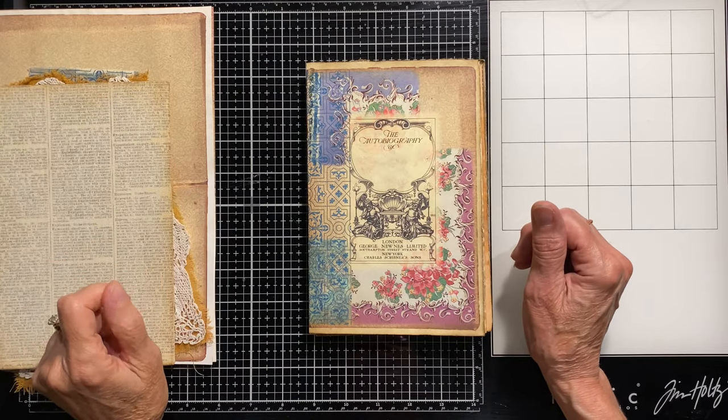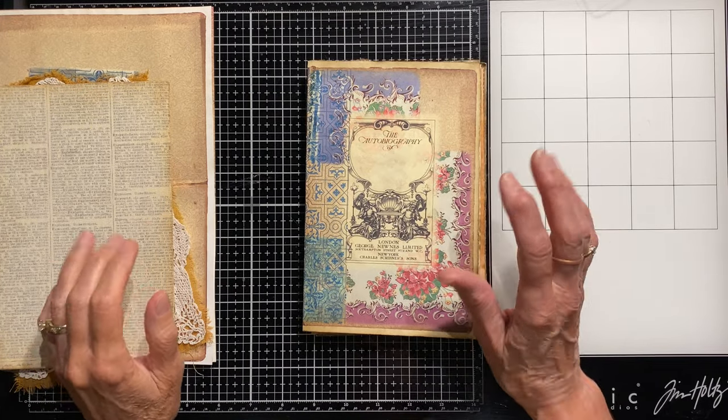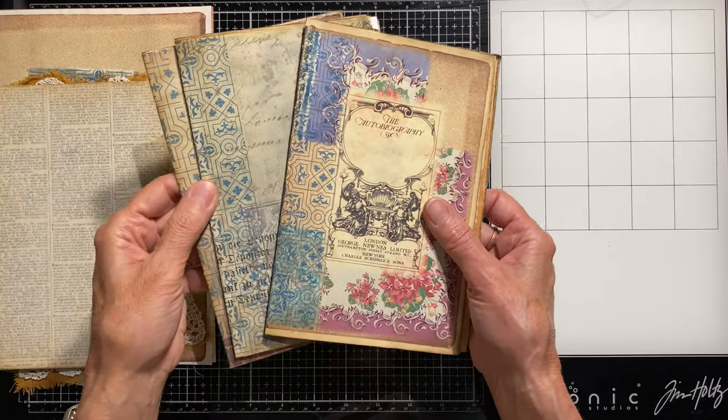Hello and welcome back. This is Sherry with Heart and Soulful. I am in the studio today working on the continuation of the journal that I started yesterday.